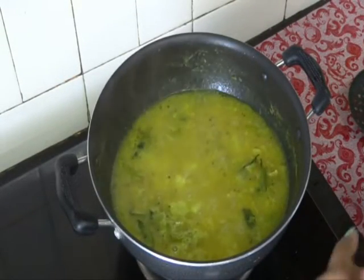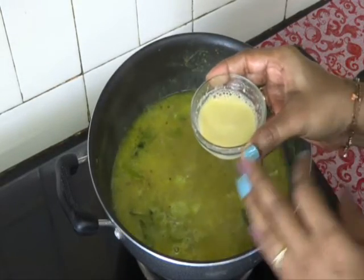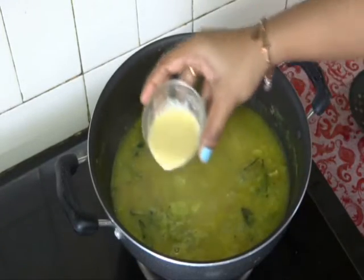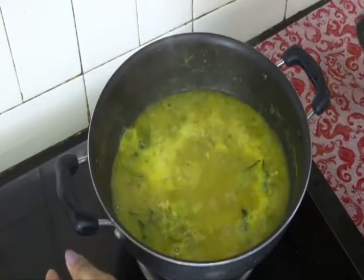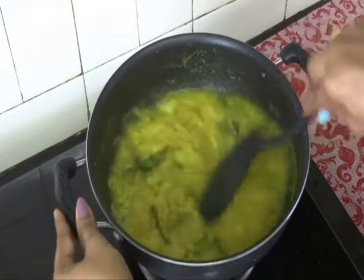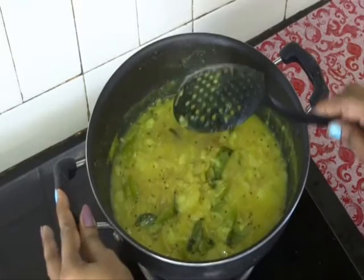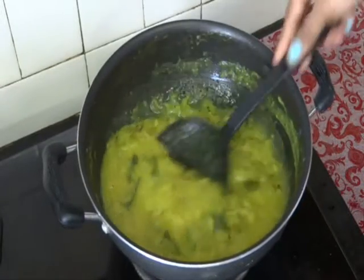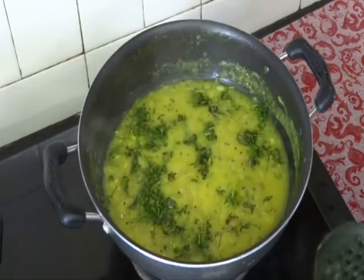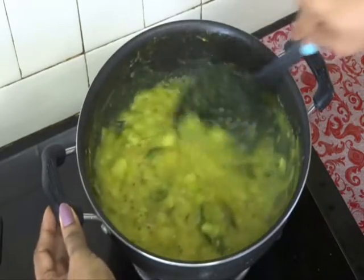Cook the curry for 5 minutes. So our curry is boiling nicely. Now I have mixed some besan in some water — that is chickpea flour. There should not be any lumps in it. Now pour this mixture into the curry. It gives nice thickness to our curry. This is optional, if you don't want you can skip it. Cook for 5 more minutes. So our curry became nice and thick. Finally add some coriander and mix it well. So our aloo curry is ready.